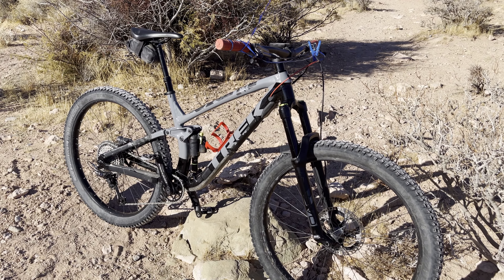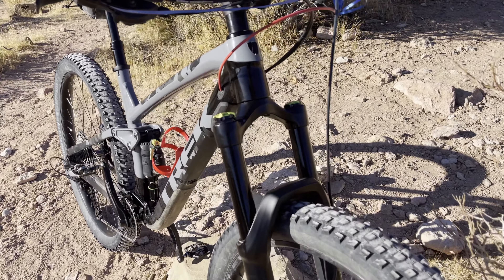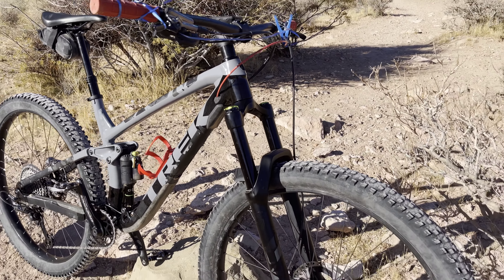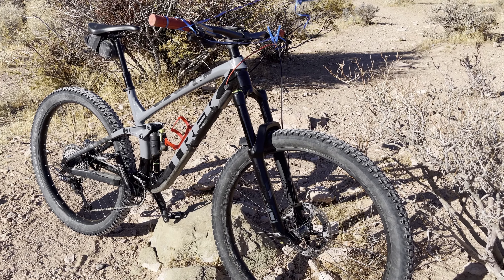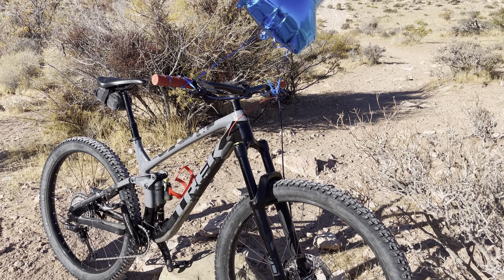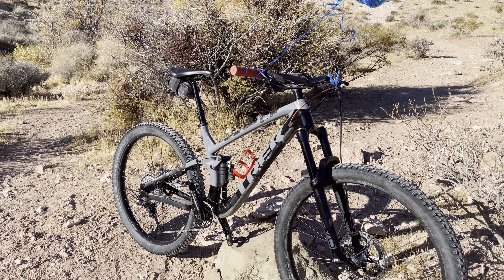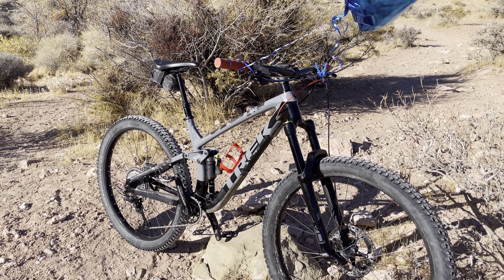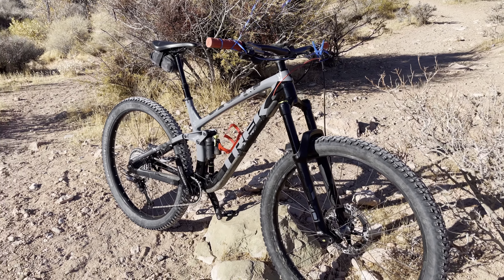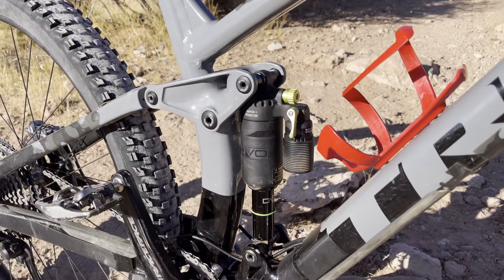The most expensive is going to be the DVO Diamond fork — 140mm travel. It's really smooth and buttery. I was thinking about doing the Fox Factory, but when I went to a race sponsored by DVO, I spoke to Bryson and he said I need to get this. I said alright, I'll try it out — and I loved it.